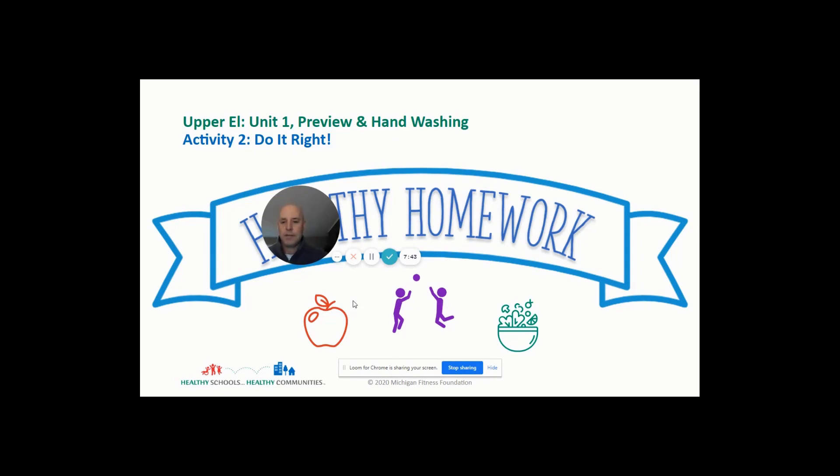For today's healthy homework assignment, I want you to watch either a brother, sister, dad, or mom when they wash their hands, and make sure that they're doing the proper steps: warm water, getting soap, going for 20 seconds, using a clean paper towel when they touch the faucet, and lastly making sure they rinse their hands and use something clean to wipe with.